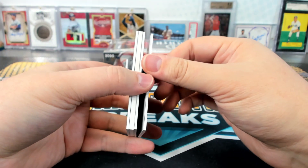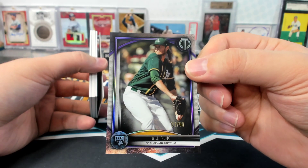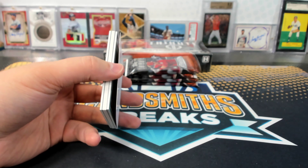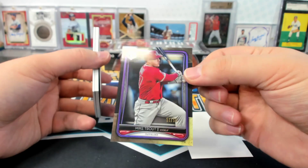Oh wow. Oh, four cards in this one. They must have the rookie things again. AJ Puck, rookie to 50. That must be it. UCCF. Oh, the special bonus rookie. I think the design is a little bit different. Trial up to 52.